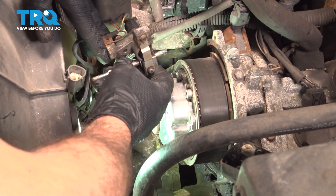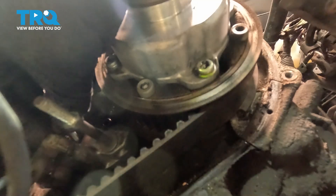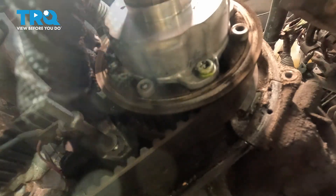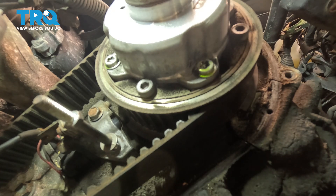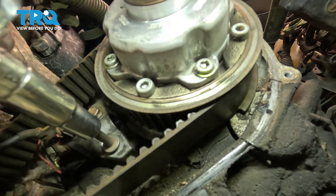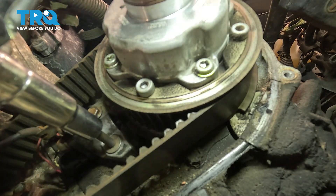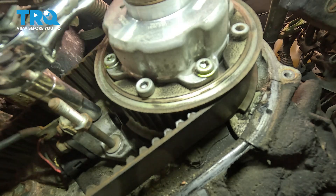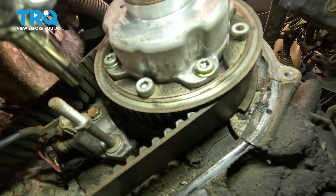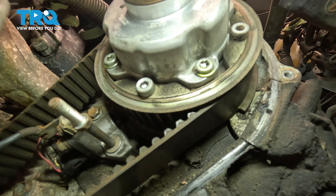I'm going to take the new cam position sensor, feed the stud through, and lower it down into position, threading the stud in. Now we can install the upper bolt. We're going to gently snug these down, then torque both of these to 66 inch pounds. Torquing is absolutely critical when doing this job. Once the stud bottoms out, stop — do not over tighten. Let's go ahead and torque these to 66 inch pounds.